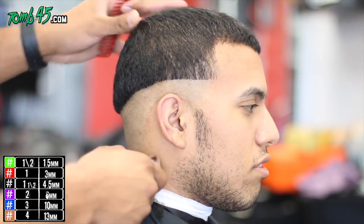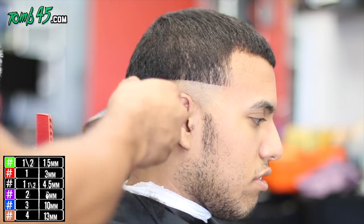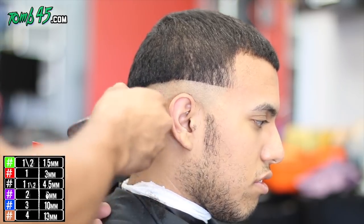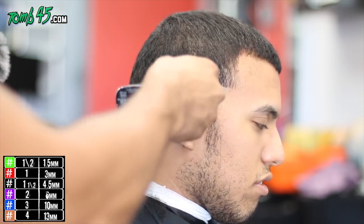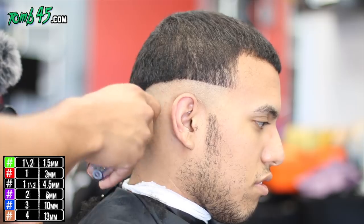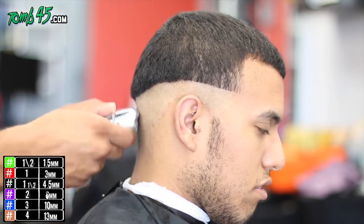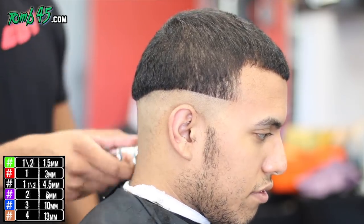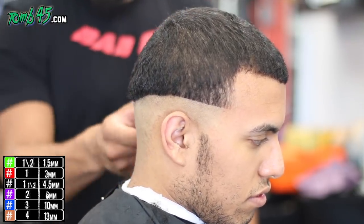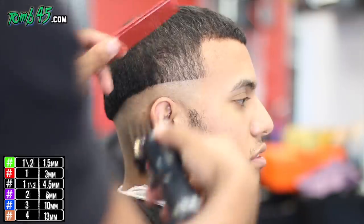I'm going to follow it up with the shaver to get really nice and tight on the sides. I'm using the BaByliss — I call it the FX, the Foil FX or something like that. I've done a review on this shaver, if you haven't seen it check it out. Alright, so we're going back to our number two but this time we're going against the grain.